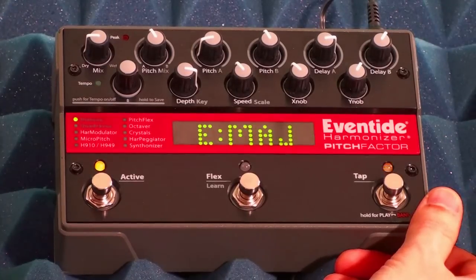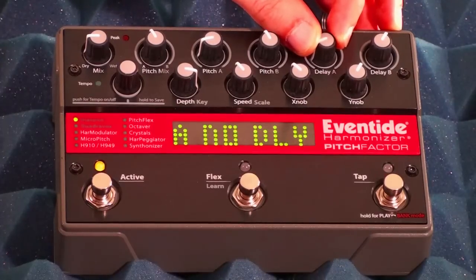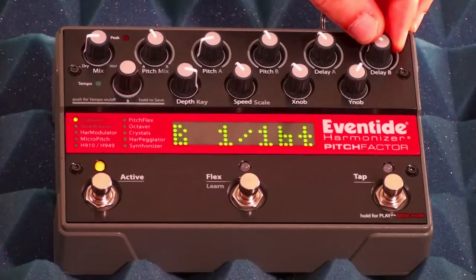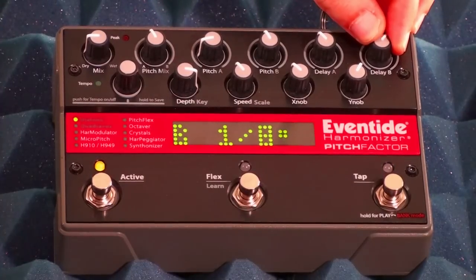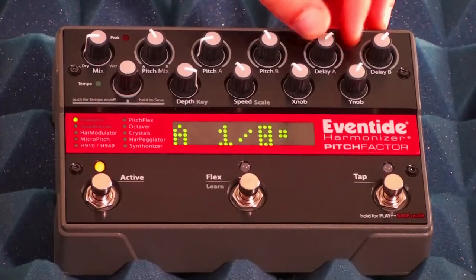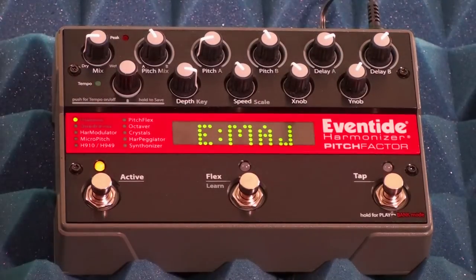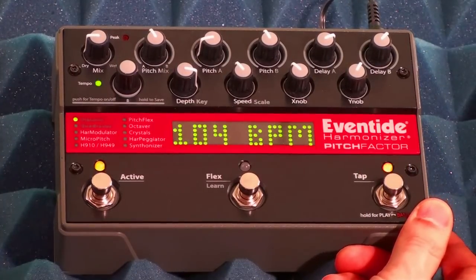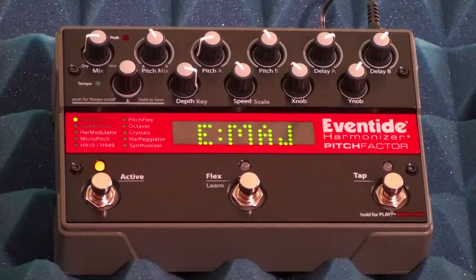You can dial in variations of the rhythmic beat when the stomp box is in tempo mode. A lot of people like to do a dotted eighth note with a quarter note, so you can easily dial something like that in. Then no matter what tempo you tap, the relationship between the dotted eighth note and the quarter note will remain the same even though the speed changes. That is a really flexible feature.